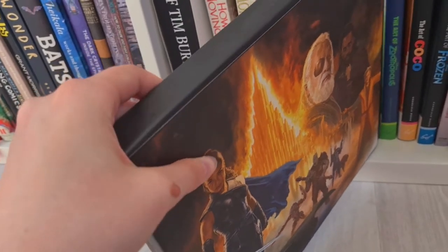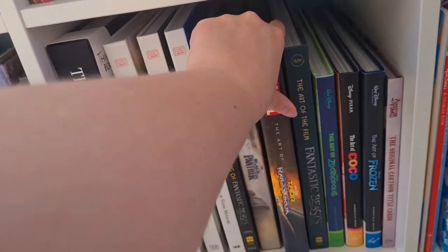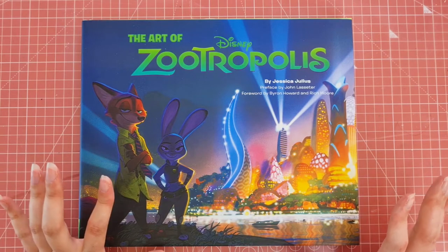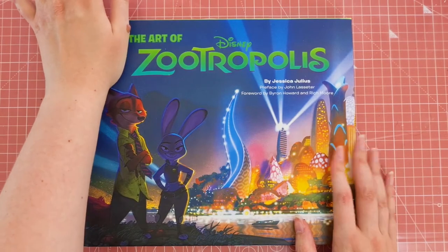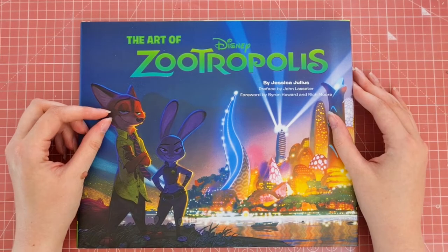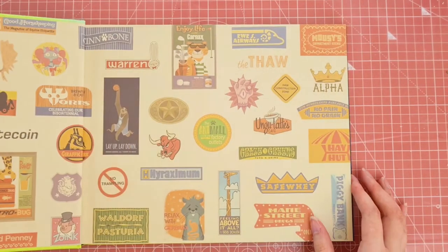Let's get started. So we have the first one here, one of many of my film art books. This one was given to me a couple of Christmases ago, and you can see from the picture that it's Art of Zootropolis — one of the Disney art books. I have three Disney art books in total which I'll show you, but I'll just quickly flick through a few of the pages.